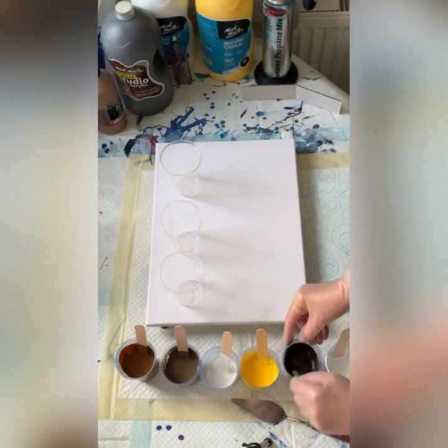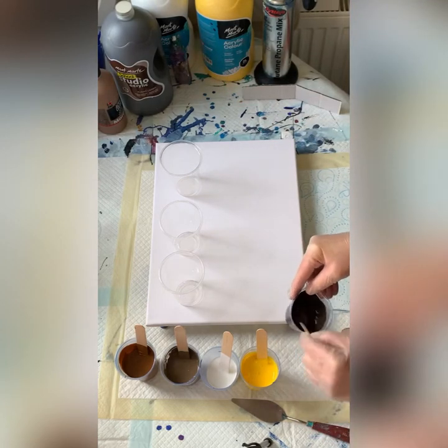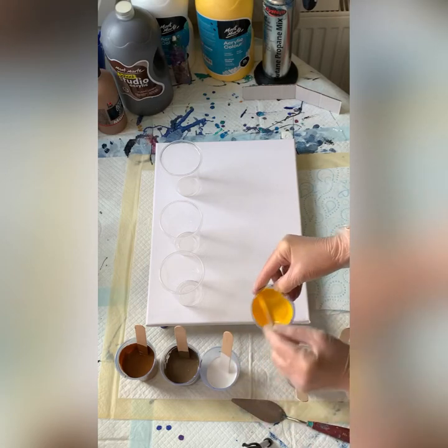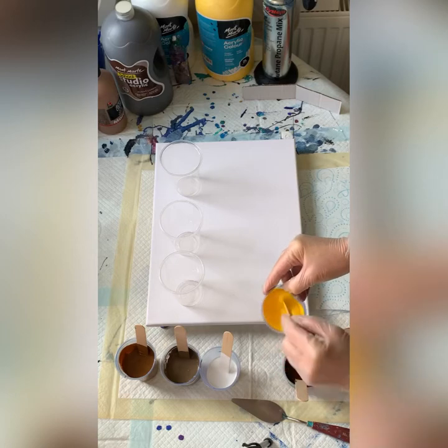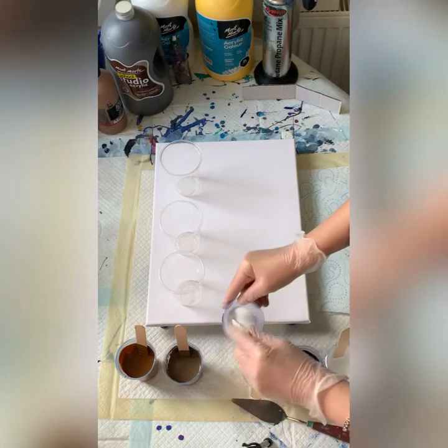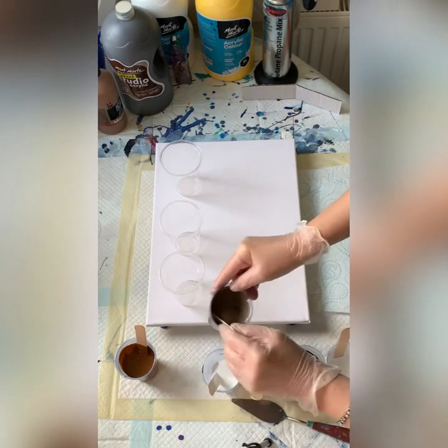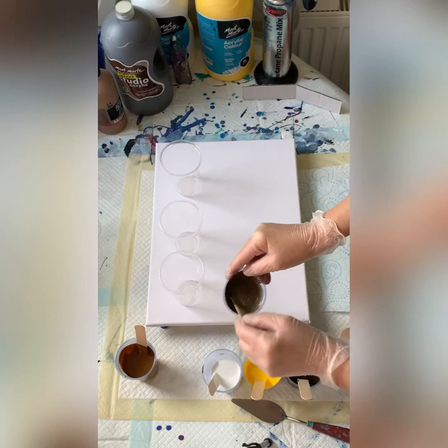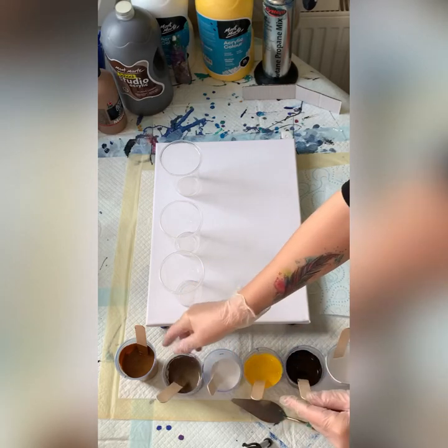Let me stir. While I stir, I'll let you know about my Pouring Medium. I have a PVA glue and water mix — 70% PVA glue and 30% water. As I said, I'm doing a one-to-one against my paint.